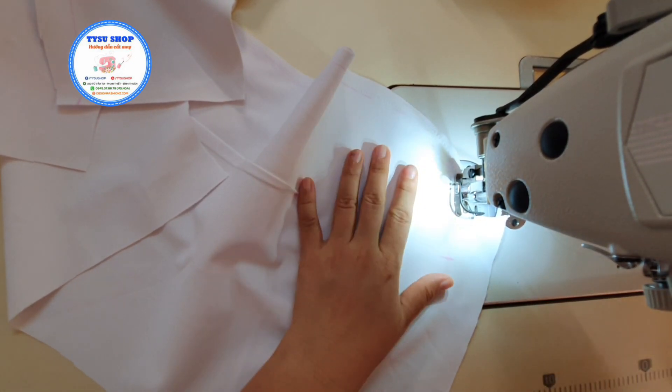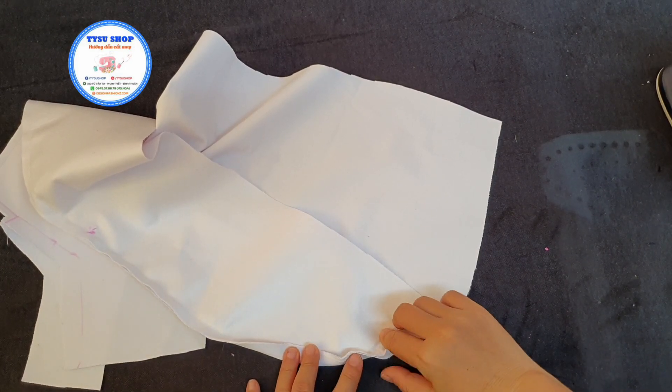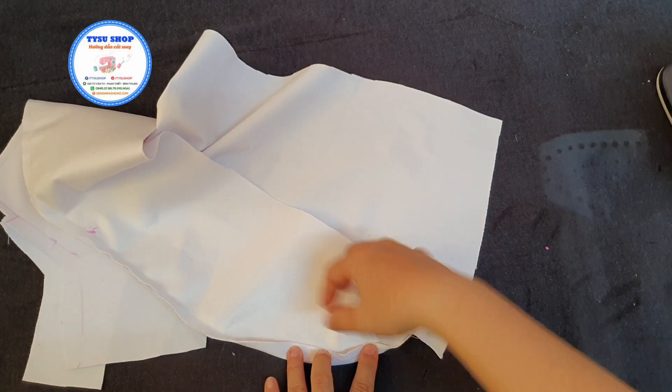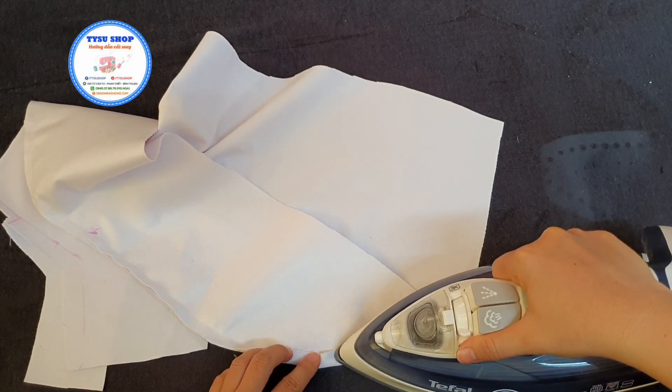5 ly, 1 chân dịch. Sau khi rút dúng thì các bạn sẽ ủi đường cong này. Nó trở về ở phía phần nẹp ve.